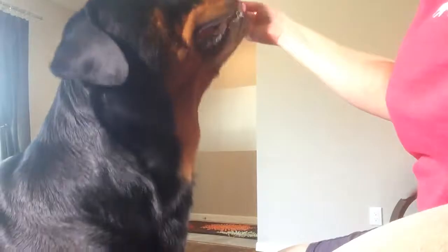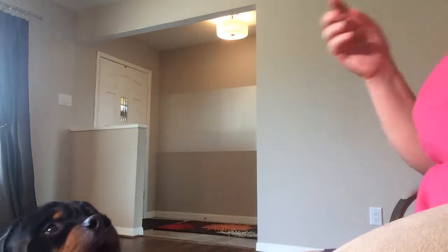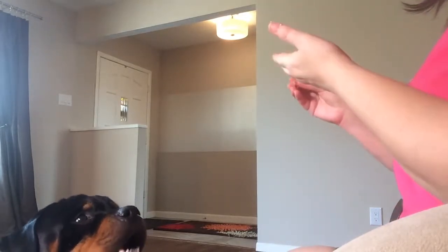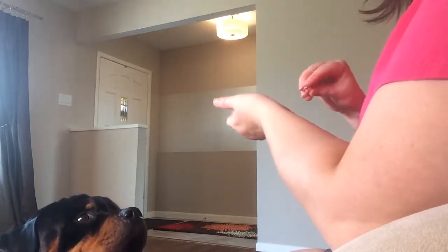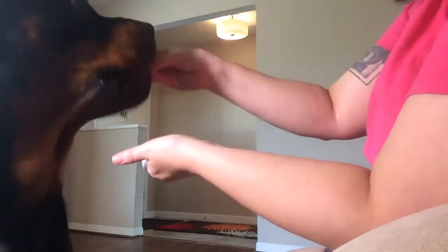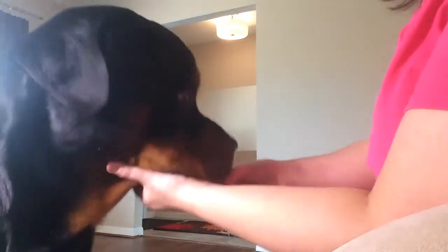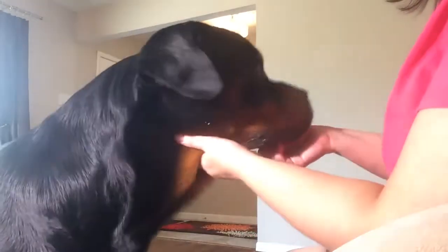He knows where the hot dogs are coming from. We're going to work on the next part, which is about how to do this for longer. Let me do this one more time with him — lure him up, hold your hand still into your hand, then drop your hand down, yes — and feed feed feed. Good boy!